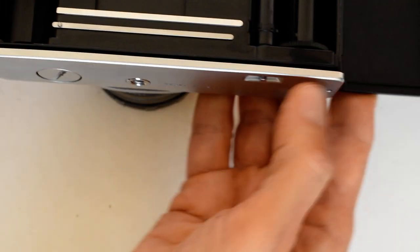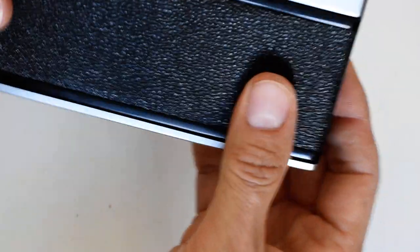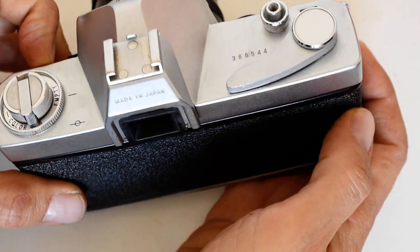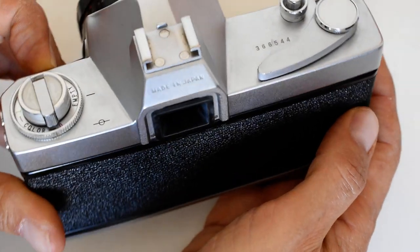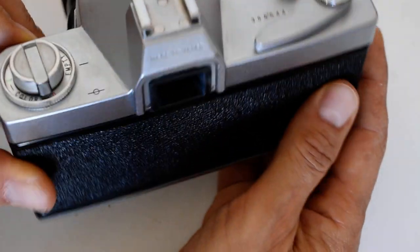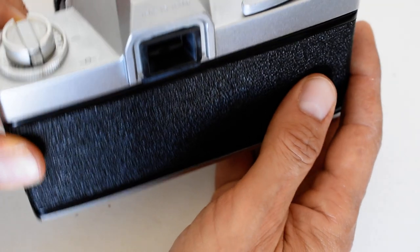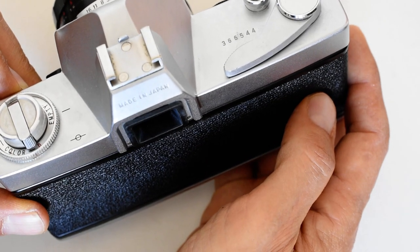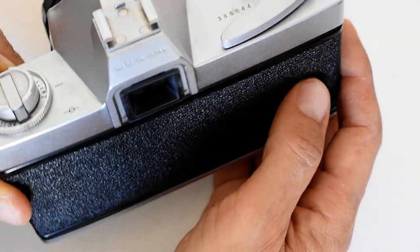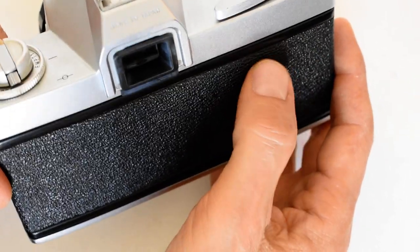In order to do that, you press this button while the back is closed. You never, ever open the back of the camera when there's film in it — never, under any circumstances, period. If the camera breaks or there's some problem, don't risk your shots. Take it to a technician or a trusted friend familiar with film cameras, but never ever open the back when there's film in it.